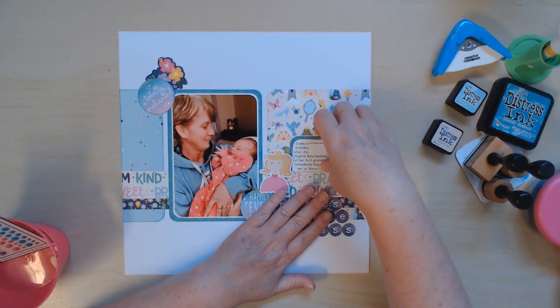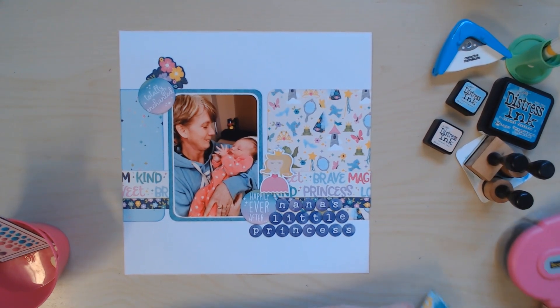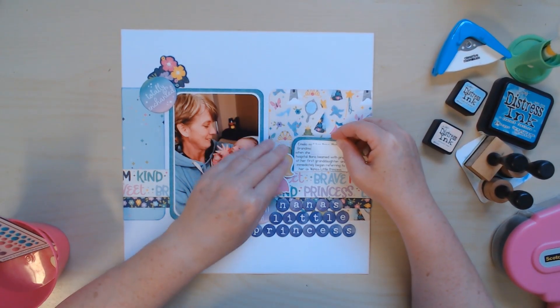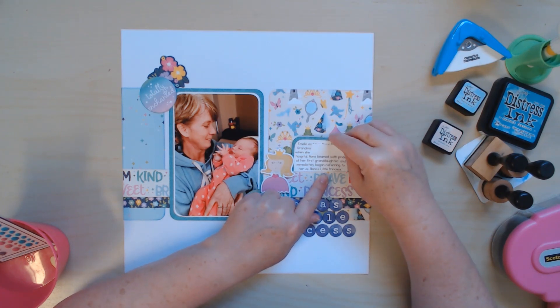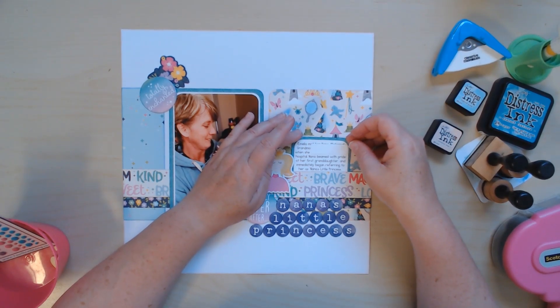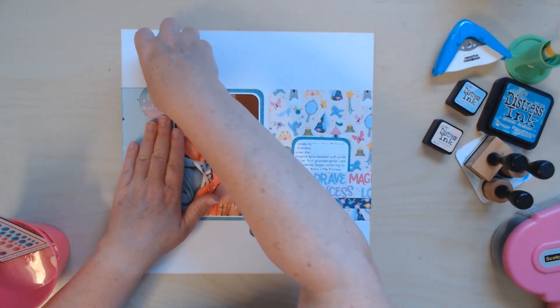I typed up my journaling to fit where I wanted it. I have a piece of cardstock covering up Nana's name because on the first page of the babies with all their relatives, I like to put the person's first and last name and then how they're related. It says: 'Amelia met her Nana — maternal grandma — when she came home from the hospital, and Nana beamed with pride at her first granddaughter and immediately began referring to her as Nana's little princess.' I like to try to incorporate something from my journaling into my title, but it doesn't always work out.